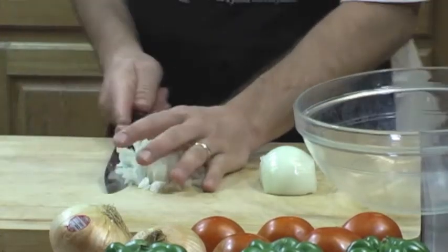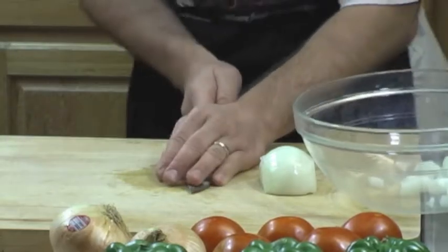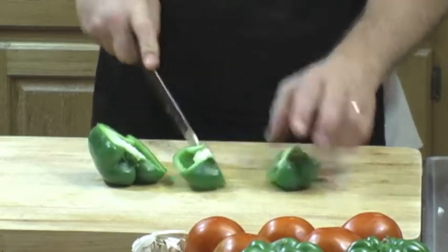That's the thing about recipes — you just make them. It's not a law. There's no recipe police out there. You just make them the way you want to make them, the way that you like the food to taste. They're more like guidelines, right? Recipes.